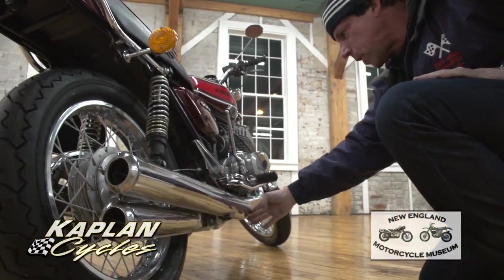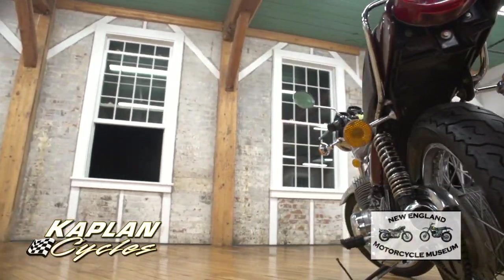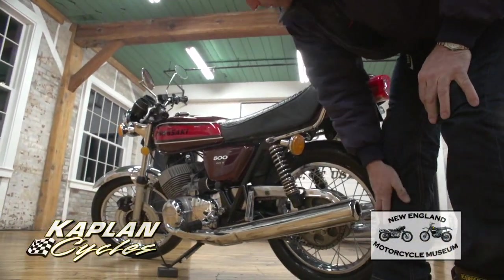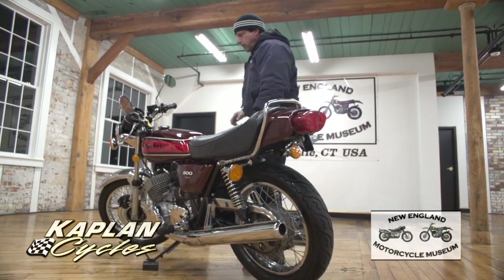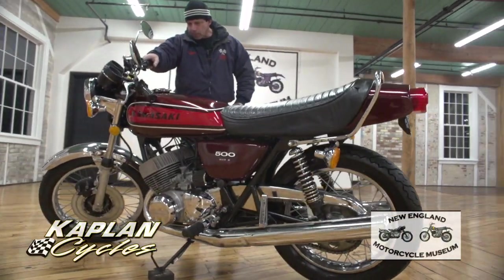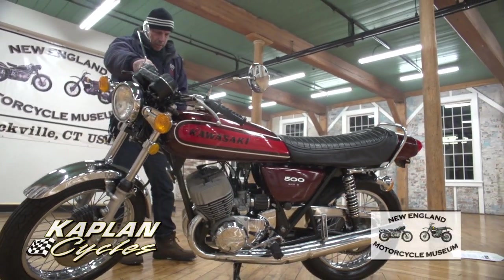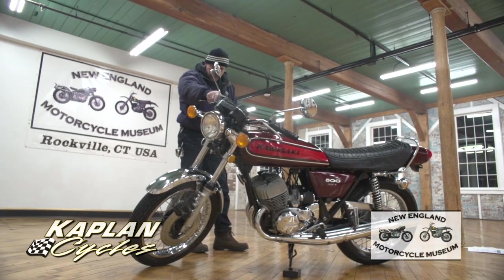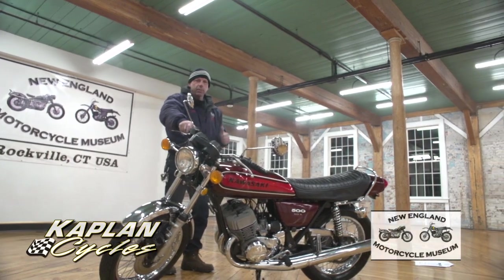It's a real head turner — a beautiful bike. We wish we could keep it for the museum collection, but we're selling it to raise funds. We have about 70 vintage bikes we're going to be auctioning off — some running, some not, some we did a lot of work to like this one, and some we're selling as-is. This one's a fantastic bike and we did put quite a bit of effort into it. Good luck bidding on the bike. God bless America.